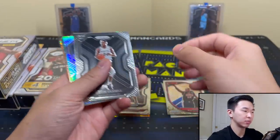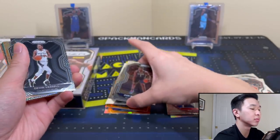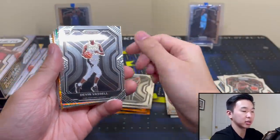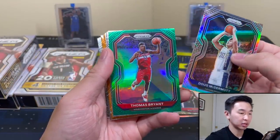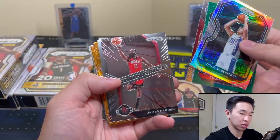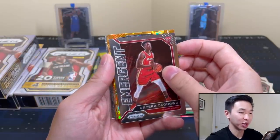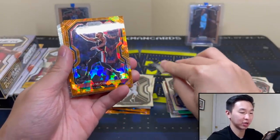Now we actually pulled the base DeRozan too. There we go — base and variation. You can tell on the back that is a variation. Mick Buckets, Hachimura, and some rookie inserts. I need to see some rookies in the orange ices or something is seriously wrong here. I think they're in here — we're going to fly through them. One of them is going to be a rookie.